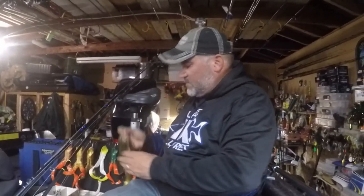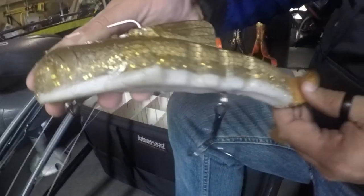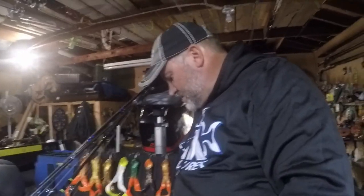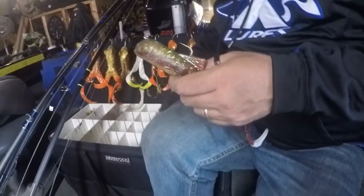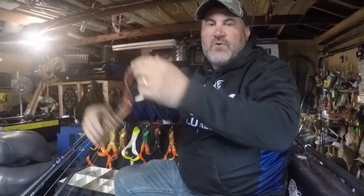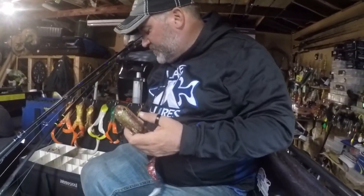I do have the old walleye style — I really like the old walleye style. This one's been hammered many times and I had to put a new tail on it this year. These are mag style. They do have regulars, and I'll keep a few of those in my box. It's got a longer pause when they fall and pop, and your longer pulls. So whatever they're liking that day, obviously that's what I'm going to try to fish with.